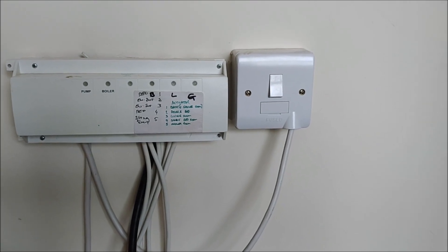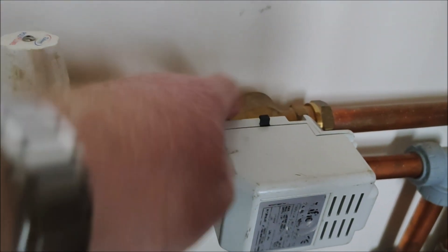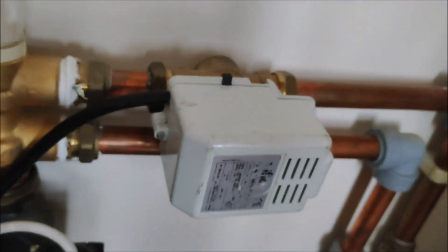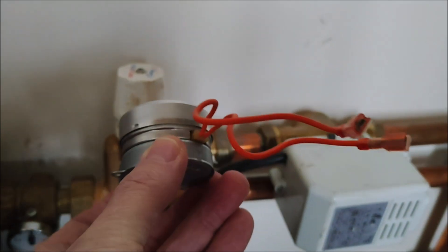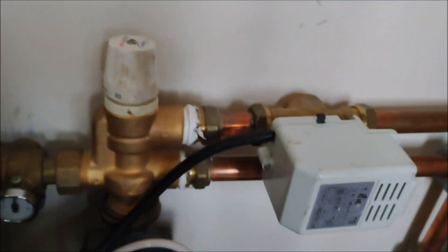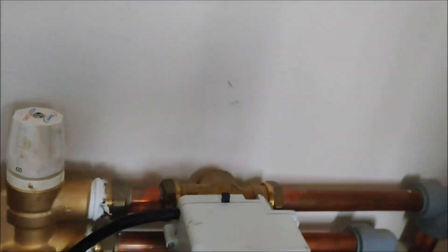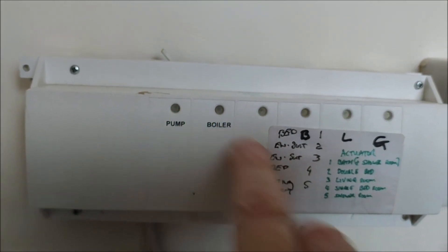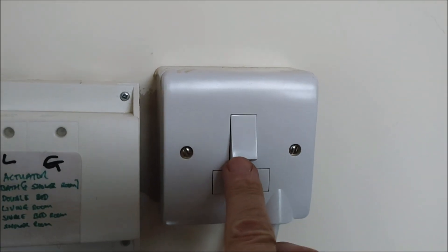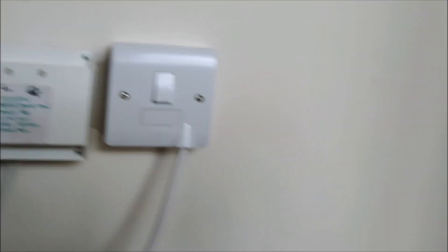Today I'm doing something a little bit different. The synchronous motor valve has gone — the motor on the head of the valve has failed. When that fails, it doesn't open the flow of water, and in this case with underfloor heating the pump and the boiler will not activate. I've isolated it by turning it off at the fuse spur.